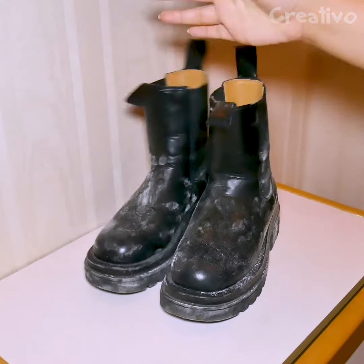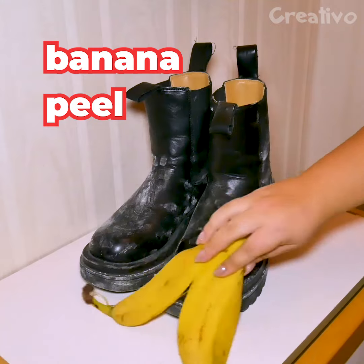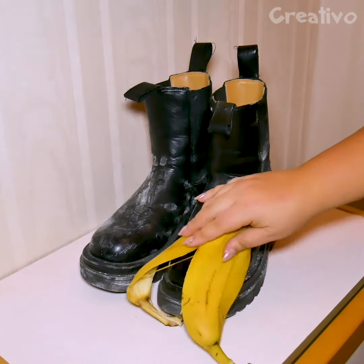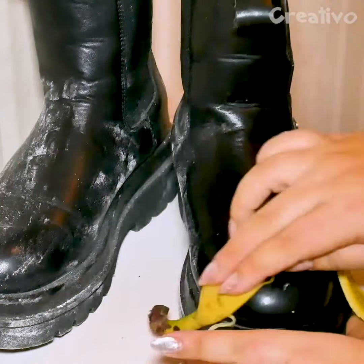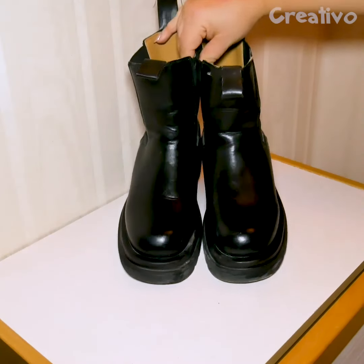To make artificial leather boots shiny again, you can rub them with a banana peel. As good as new.